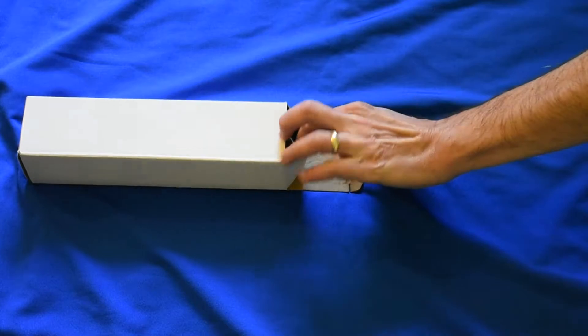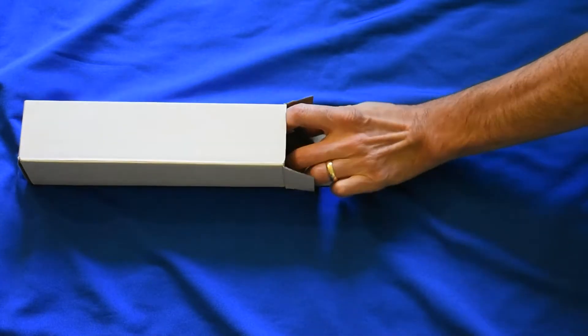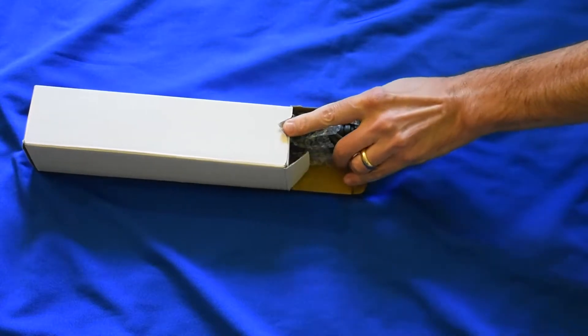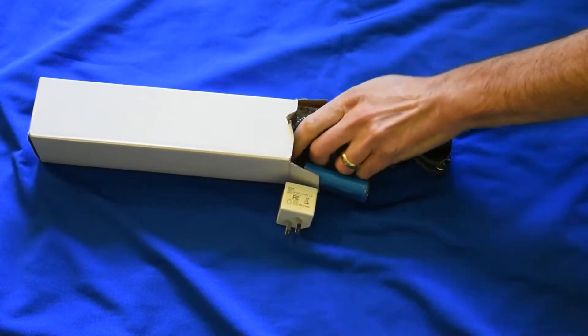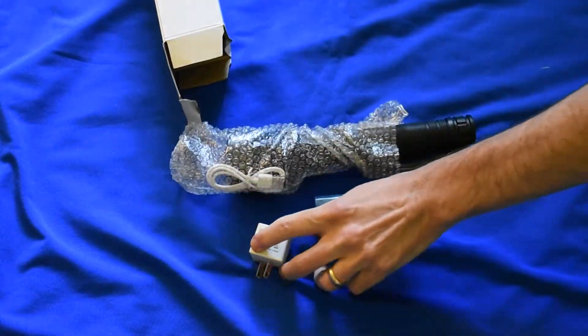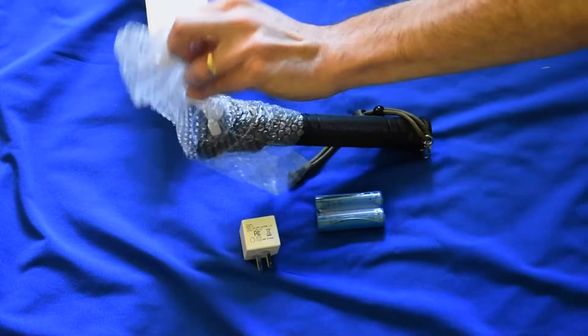This is the flashlight box itself. Really no retail packaging, that's just fine. Opening it up you're going to find exactly what you're expecting, which is going to be a little bit of bubble wrap surrounding the flashlight itself plus a USB charger and the two batteries that it takes inside.